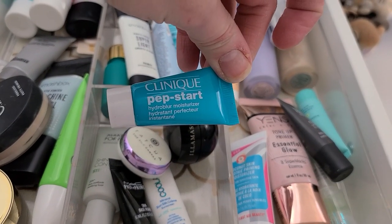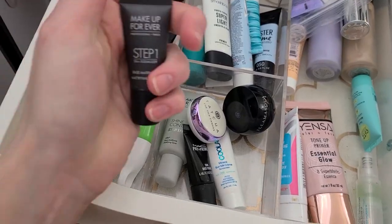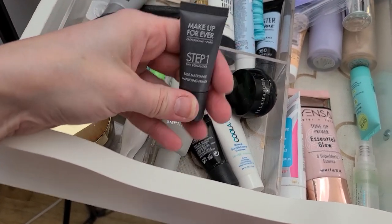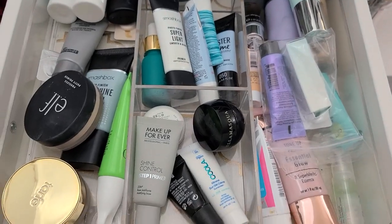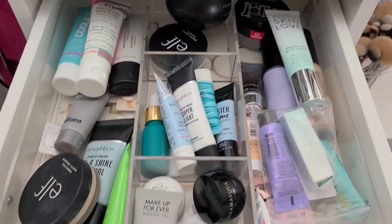Clinique Pep Start Hydro Blur Moisturizer — I'm going to get rid of that one. This is the Makeup Forever Step 1, but I already bought the travel size of the Step 1. So I'm going to get rid of this little mini because I've had it open for quite a while. Should I stop there? It's quite a bit, right? Yeah, let's stop there for now. A lot of those aren't even opened.